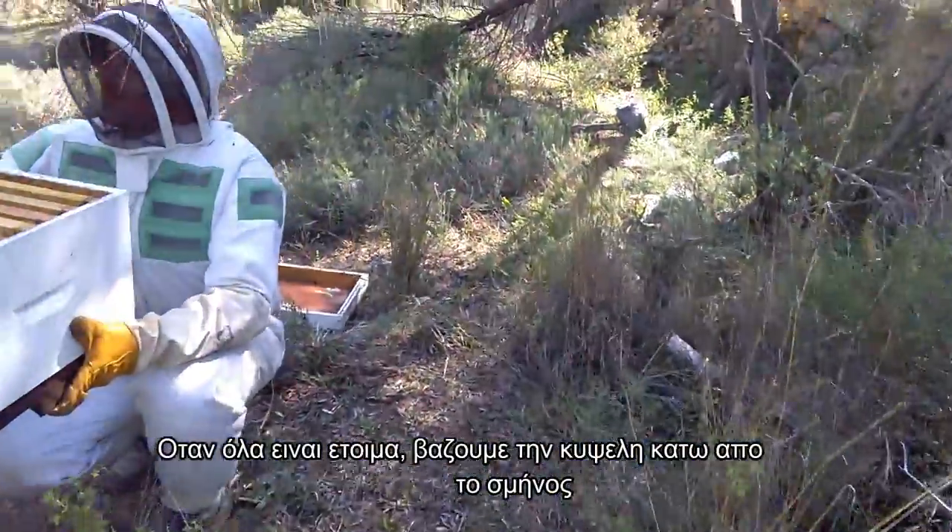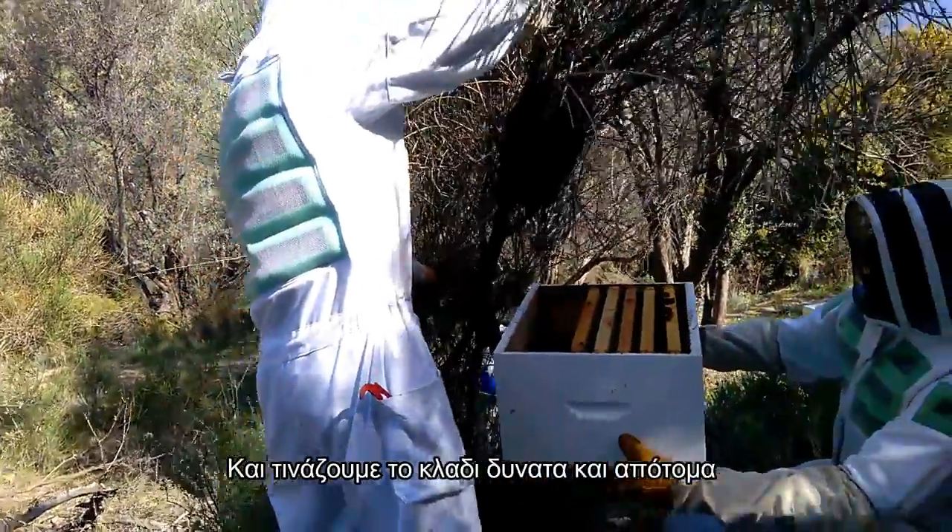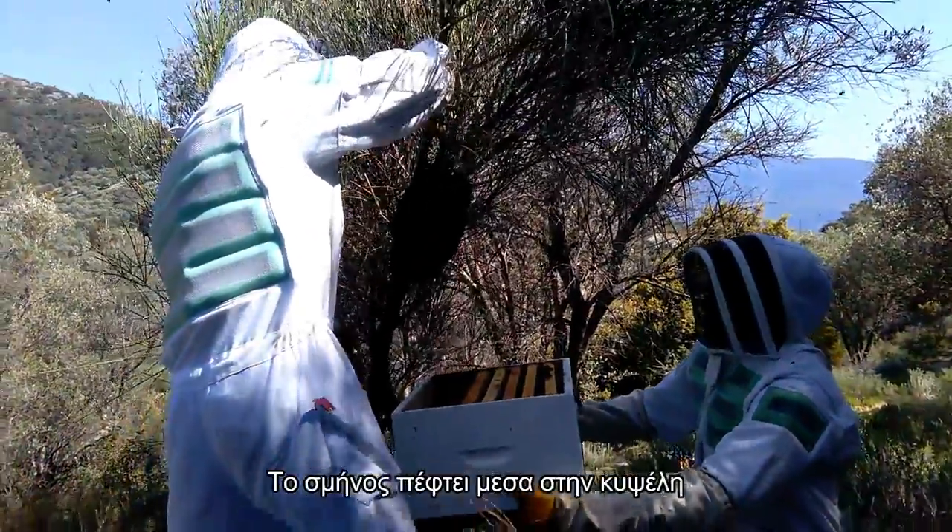Once everything is ready, we place the hive under the swarm and we shake the branch with a strong sudden move. The swarm falls inside the hive.